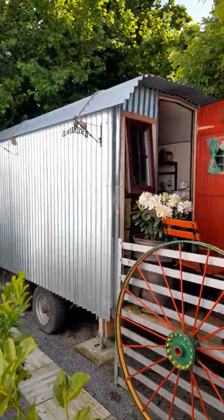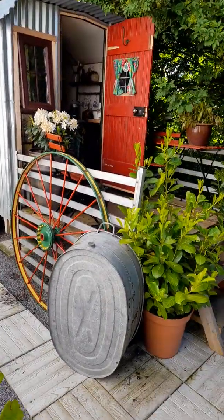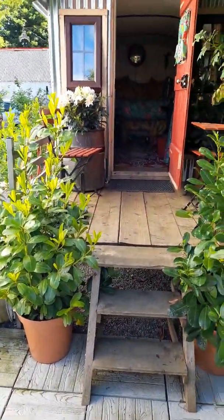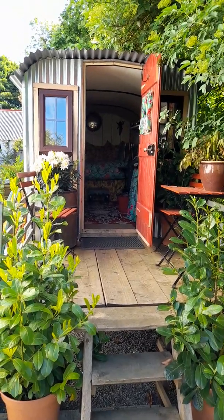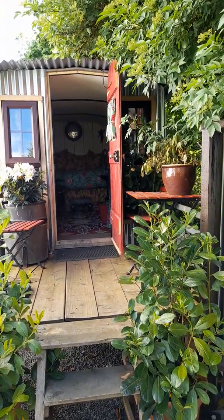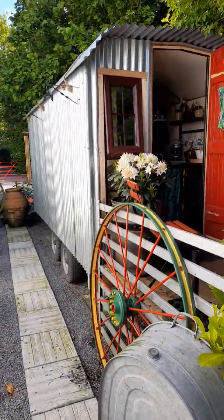As I said before, it was a cattle trailer and it's all been clad in corrugated iron. I kept the ramp gates and the ramp, lifted it up - it's on stilts - and made a little terrace. I do need to screw those boards down. I made the little steps and things, and we did it on a shoestring. We're wondering whether to paint the corrugated or leave it as it is, just because of the maintenance of it. Let me know in the comments what you think we should do.